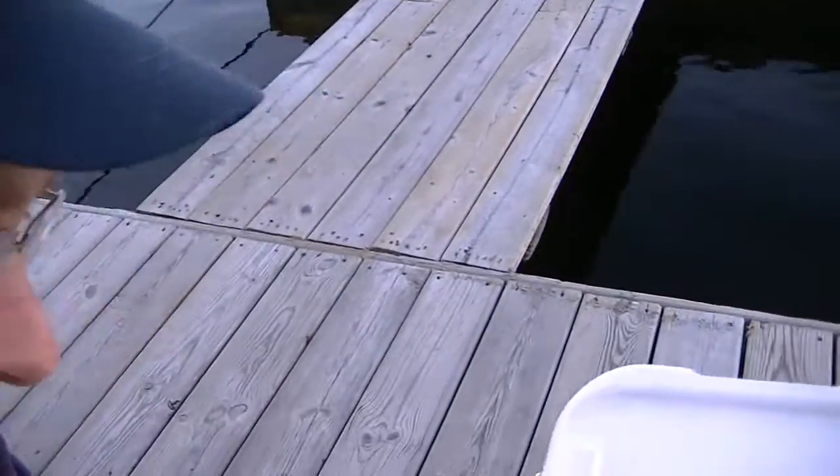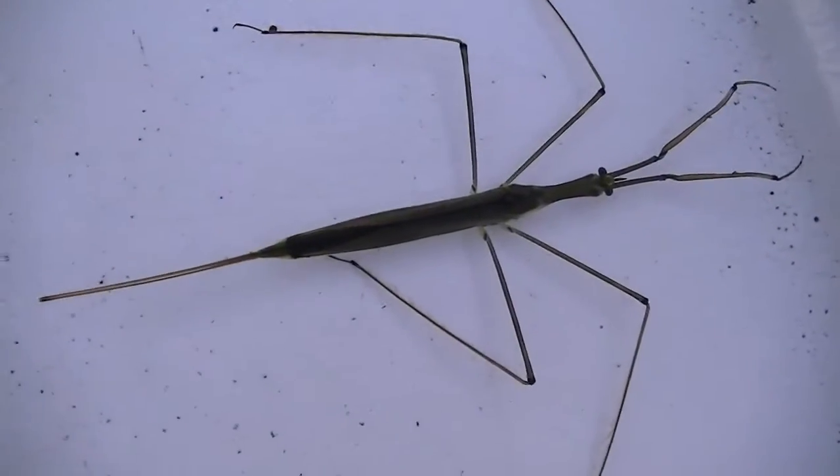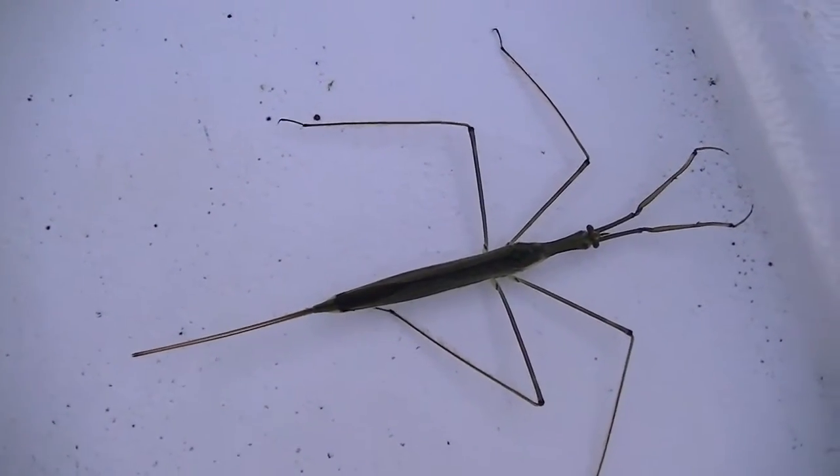Welcome to Saganaga Lake. I have something here to show you. This is called a water stick, or a water scorpion. This is the aquatic version of the walking stick.